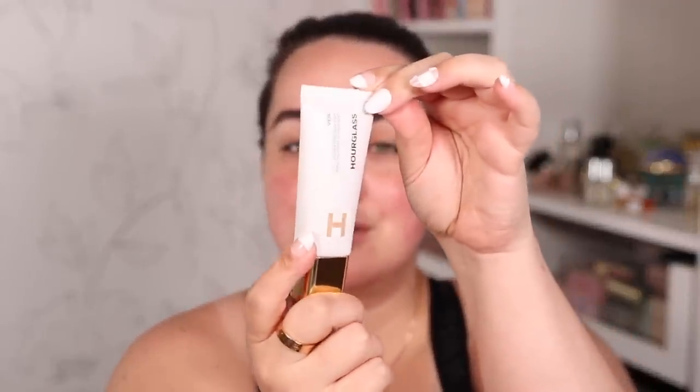Hi beautiful, welcome to my channel. In today's video we're trying a new Hourglass skin tint — the Veil Hydrating Skin Tint from Hourglass. My first impressions when I took a look at this product was that the packaging looks very very cheap for a skin tint that is $49, almost $50, and this is the packaging we get.